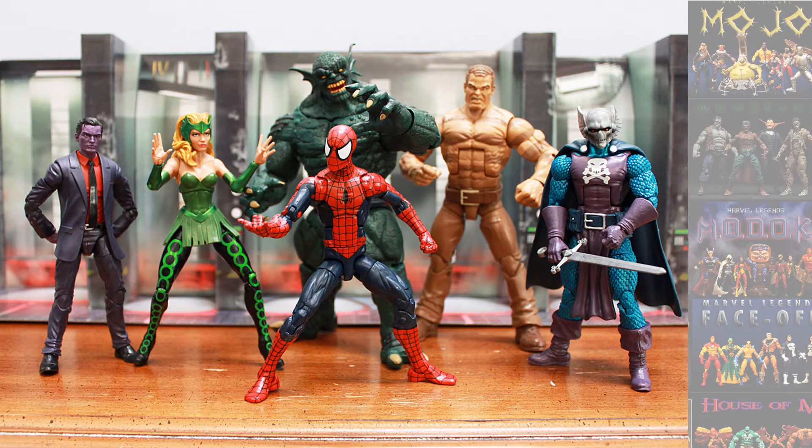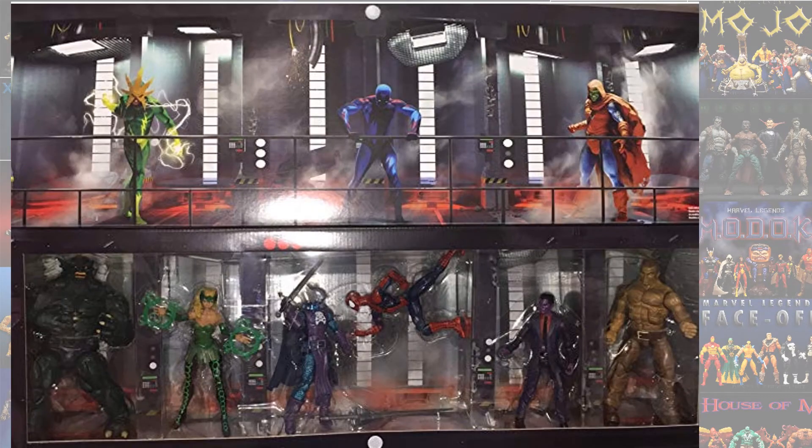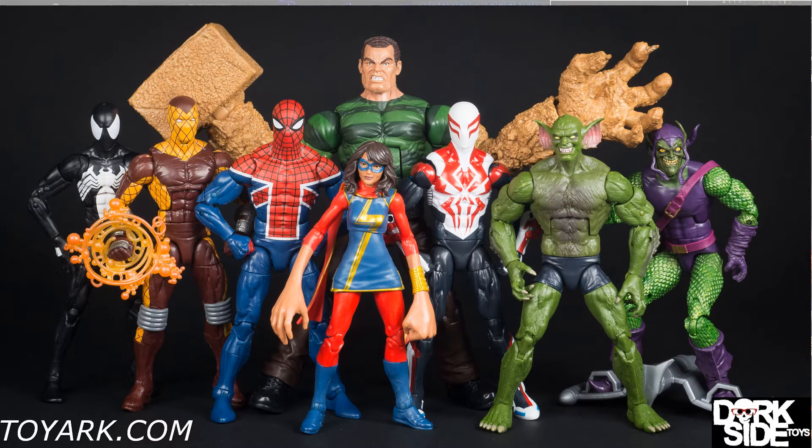The next actual Marvel Legend was from the San Diego Comic-Con Raft box set, which came with six figures. The Sandy version of Sandman didn't have any attachments — it was just him — but it's the exact same figure as the Build-A-Figure.